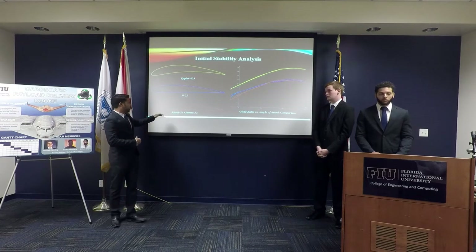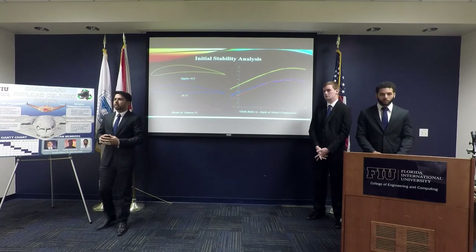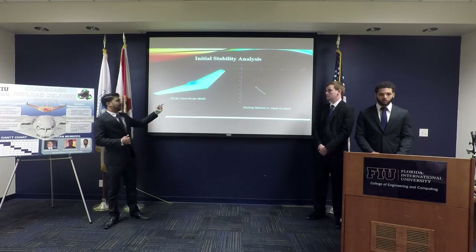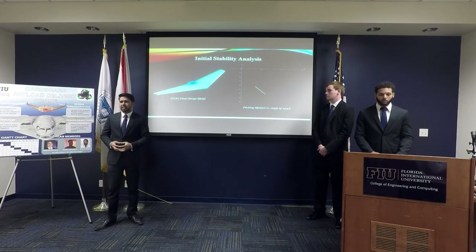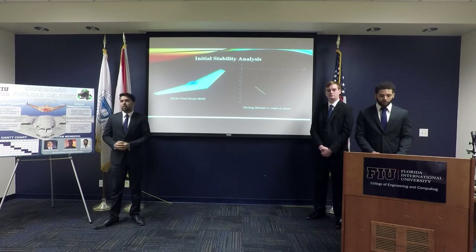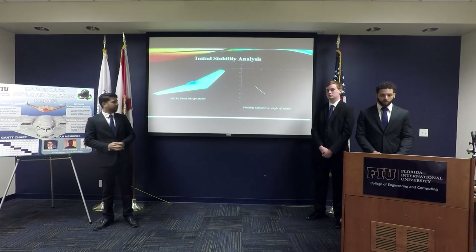We chose the lowest-performing airfoil, the Rase St. Genesee 32, because we want to make sure it performs well even under the worst-case scenario. We applied this airfoil to our final conceptual design and ran a stability analysis using XFLR5. We were looking for a pitching moment versus angle of attack that reduces as the angle of attack increases, and also a negative pitching moment — meaning the aircraft has a tendency to self-stabilize as its angle of attack increases or decreases.